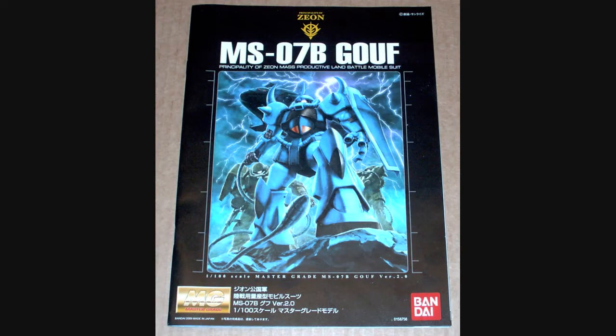Hello everyone, Jabman025 here. Today I'm doing a review of my 54th Master Grade, the GOUF version 2.0. This is Ramba Ral's GOUF from the original Mobile Suit Gundam. This kit came out a little over a year ago, and when it came out I thought it was a little overpriced, so I decided to pass on it. But recently HobbyLink Japan had a sale where if you pay with PayPal you get the shipping for free, so I decided it's a good time to pick this up.